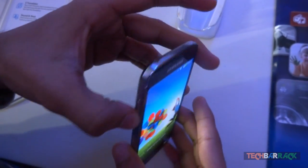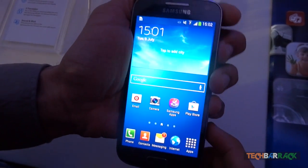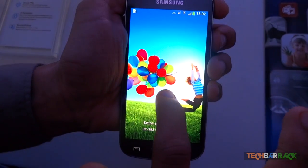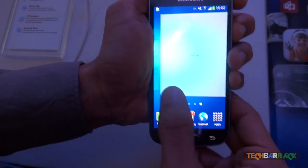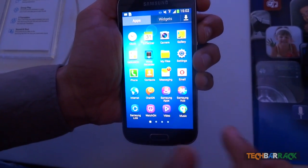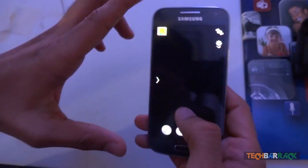The Galaxy S4 Mini is packed with a dual core 1.7 GHz processor and uses the Qualcomm Snapdragon 400 chipset. The phone is also packed with Adreno 305 GPU and 1.5 GB of RAM. Only the 8 GB model will be sold in India. It features an 8 megapixel rear camera with LED flash, capable of 1080p recording at 30 frames per second. The front camera is just 1.9 megapixel.